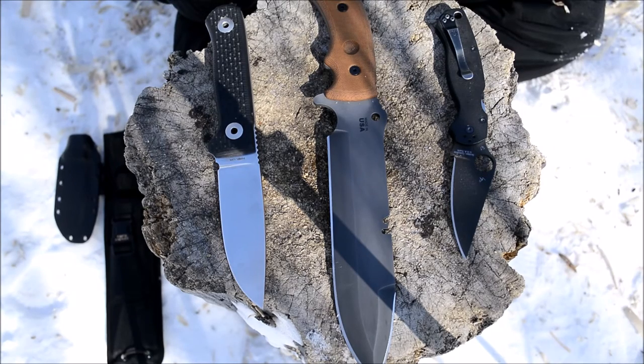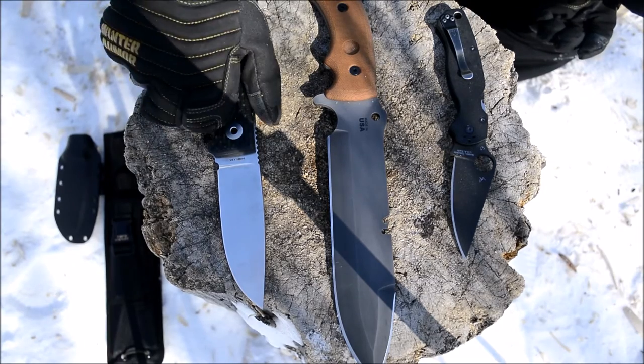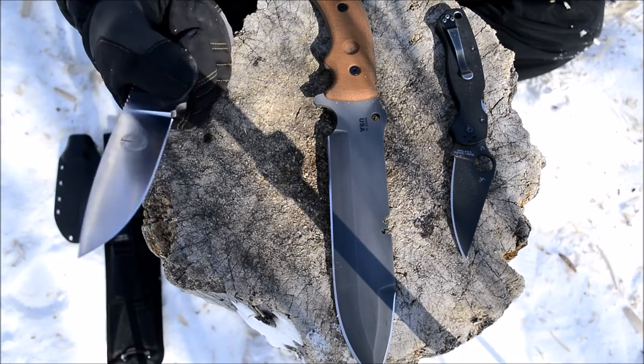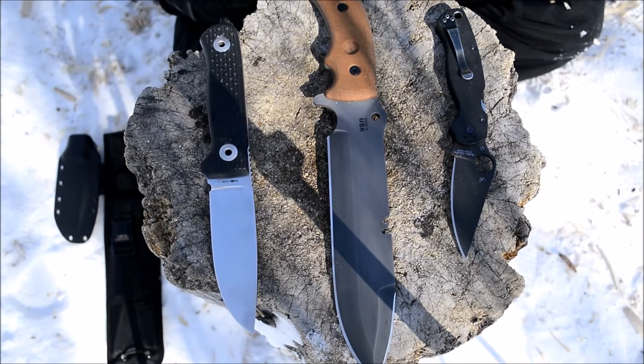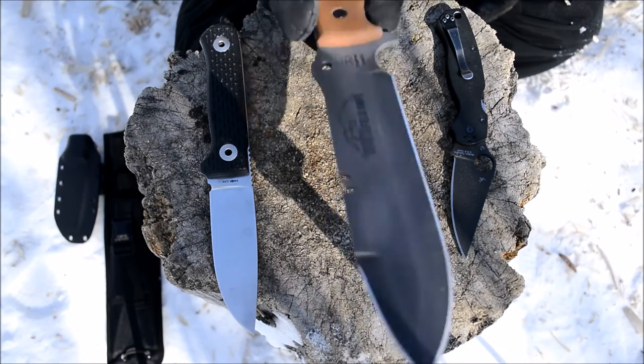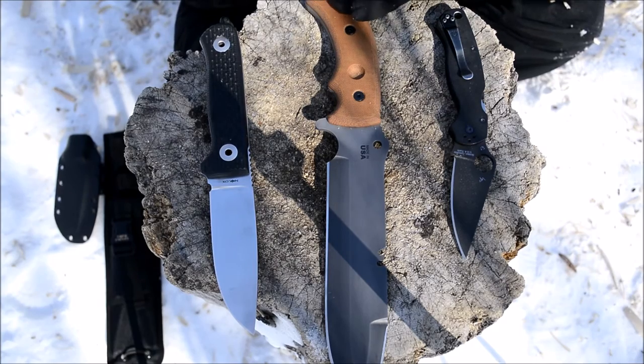A pretty important part is ergonomics — something that's often overlooked as well. You need a knife that's comfortable to hold, because in a survival situation you don't know how long you'll be in it — could be a week, two weeks, three weeks. You don't want a knife with weird protrusions that hurt your hand. All of these knives have very good ergonomics. Even the Tahoma Field Knife, which is a bit big, is still a very ergonomically comfortable knife to hold and use for weeks on end.